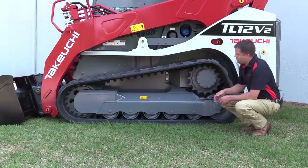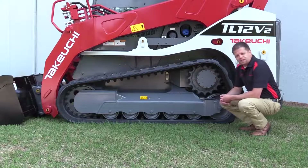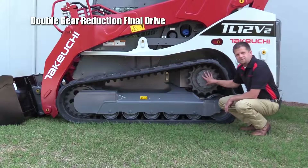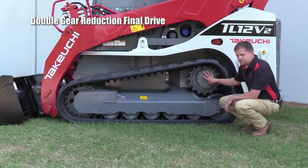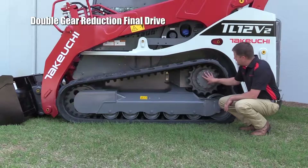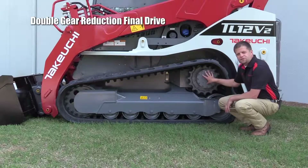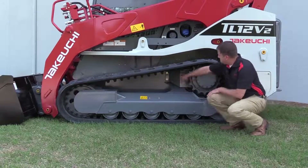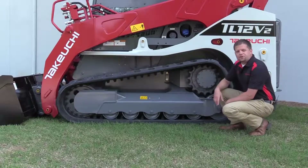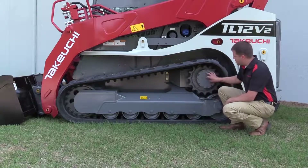Let's take a look at the most durable, reliable undercarriage on the market. We've got our double gear reduction final drive, which helps us achieve the highest tractive effort in the industry. This final drive is also mounted to the frame of the machine, unlike some competitors. You'll also notice heavy guarding on the supply, return, and case drain hoses to this final drive.